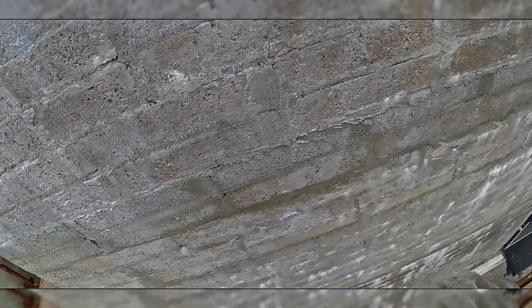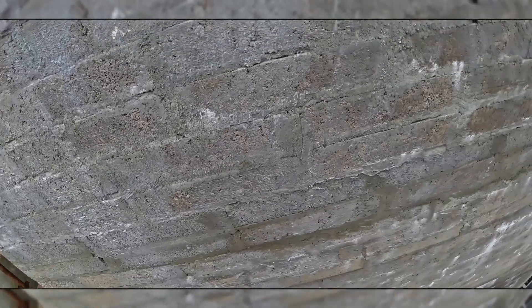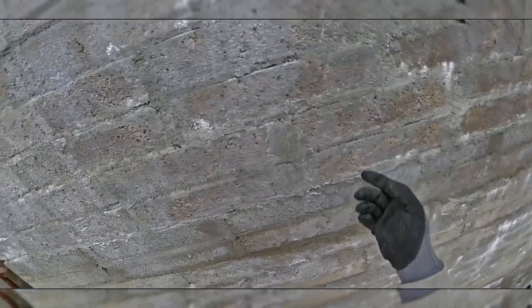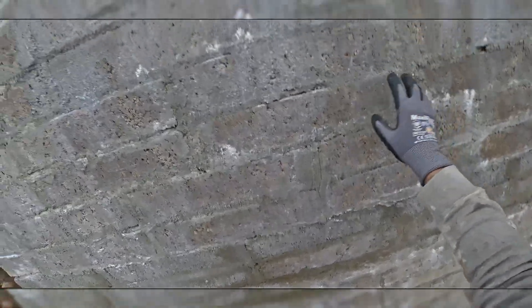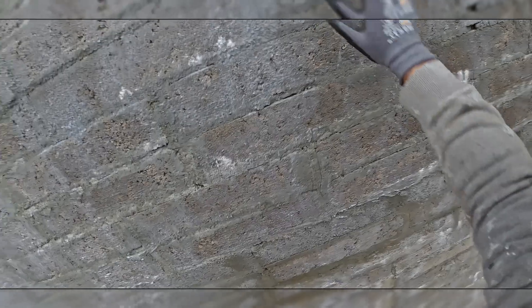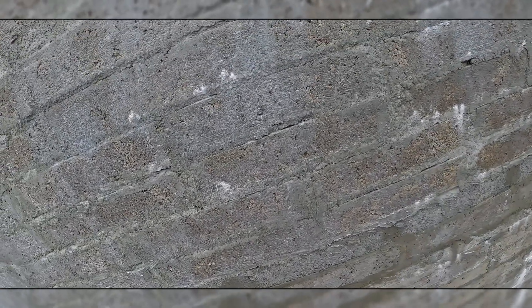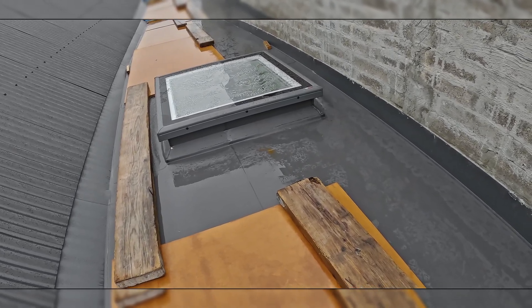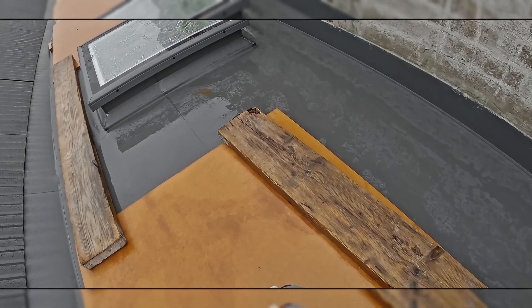When you have a situation with an existing house, you need to check the plaster — how the plaster looks — and check the paint, whether it's peeling off or not. If you have a situation where the plaster is loose or the paint is loose, you need to take it down, whatever is loose, then prime and stick the boards. We do this part as well. This is a flat roof and the flat roof is insulated as well.